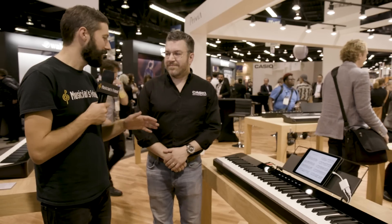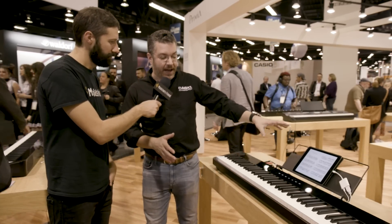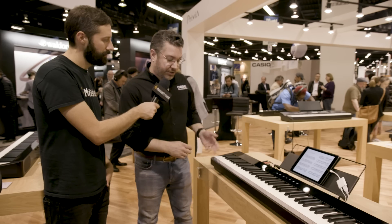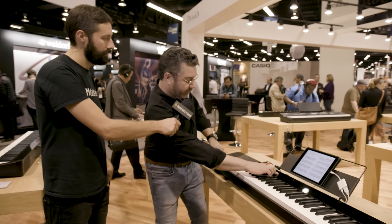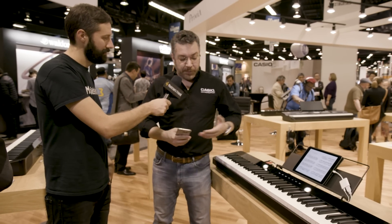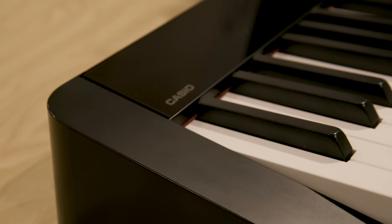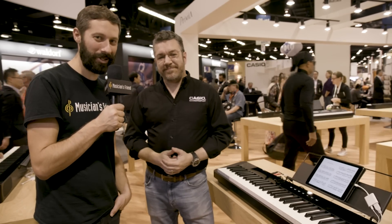Any other cool notable features we should know about? There's a USB port that's class compliant — it's connected to the app and works with Mac, PC, Linux, whatever you have. No drivers, no installation. Two headphone jacks on the front, line outs on the back, and it actually has Bluetooth. It works as a Bluetooth speaker, so you pair it with your phone, play back music through the powerful speaker system — it sounds better than any little Bluetooth speaker you might have in the house, and now you can play along with your favorite songs. Rich, thank you so much for your time. If you want to learn more and order yours, head to musiciansfriend.com.